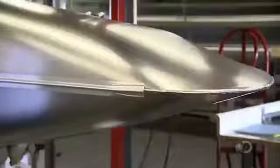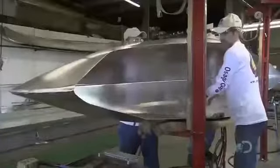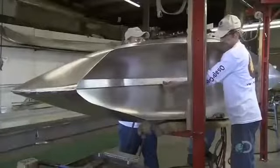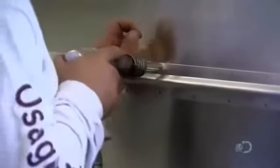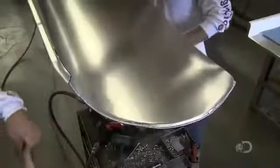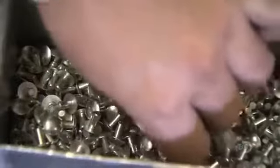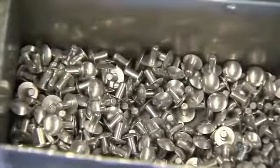Next, the team positions an aluminum keel along the bottom seam. They reinforce it from the inside with a T-bar. They drive rivets through the T-bar, hull, and keel to secure the assembly. They install substantial aluminum guards on the bow and stern, using rivets to secure them. These guards will protect the end welds.